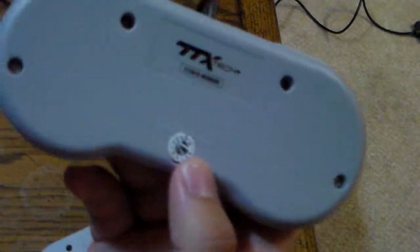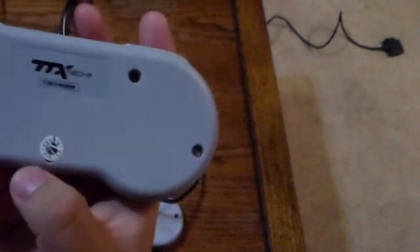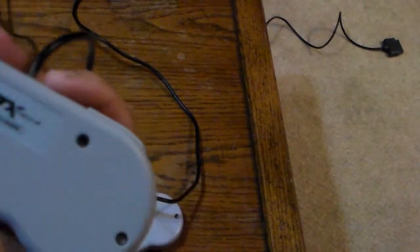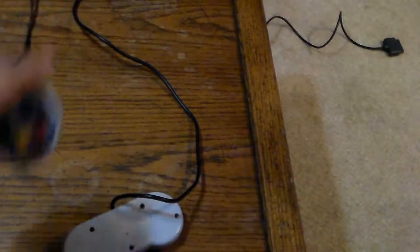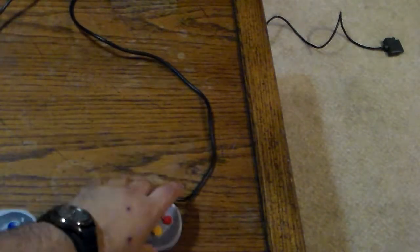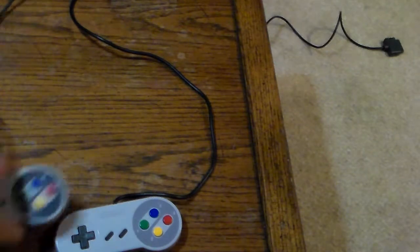I'm not going to bother opening this, at least not until it needs a cleaning. If something were to happen to this controller, I could just contact TTX Tech and ask for a replacement. Again, if you want to see this controller disassembled, please watch 'This Does Not Commute's' video. But aside from that, that's another difference.